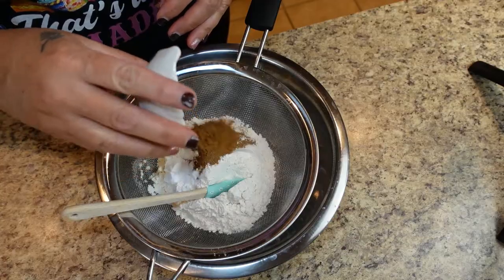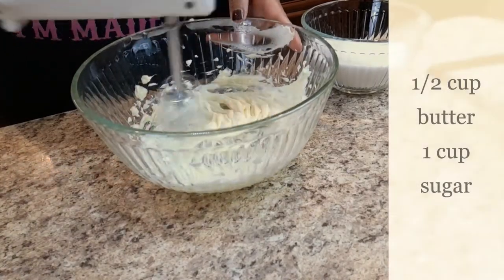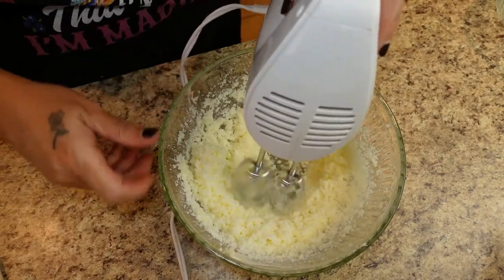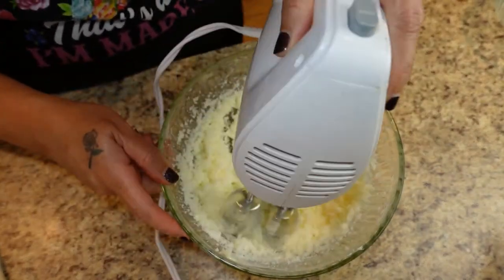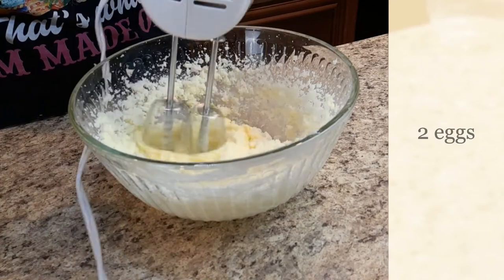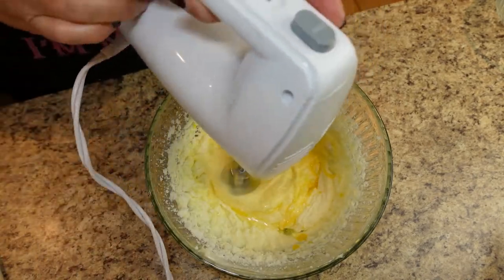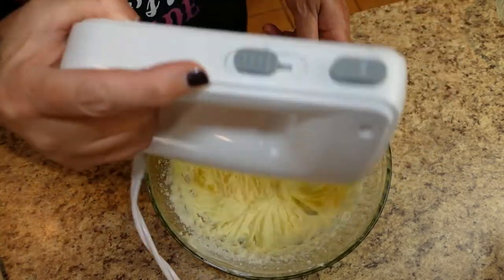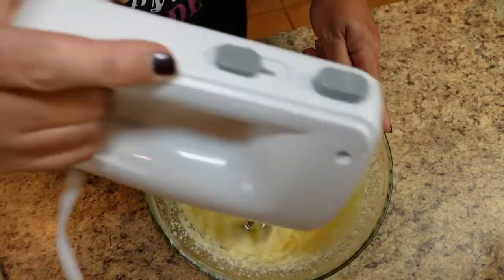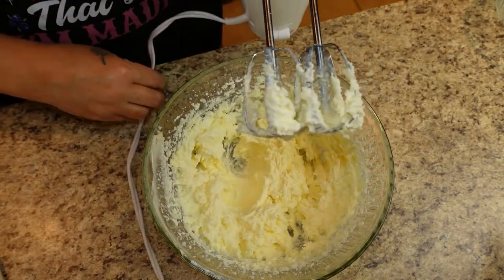Now we're gonna go ahead and make our batter. If you don't have apple pie spice, go ahead and use pumpkin pie spice, make your own spice mixture, or just plain cinnamon — don't even stress about it. When you are finished with your batter, you're gonna pour this on top of your apples and bake it in the oven at 350. It's gonna take 55 minutes or more. Because I used a lot of apples and the apples release their own juices, I had to bake it slightly longer. I covered it with foil at the very end just to make sure it didn't get too brown on top, but it's still baked through. If you have less apples or just one layer, it's gonna bake a little less time, so you'll have to keep an eye on it.